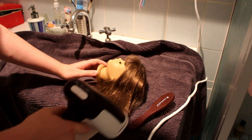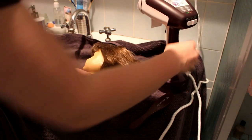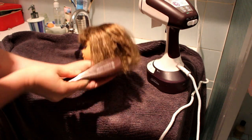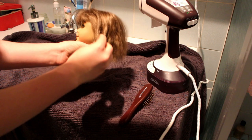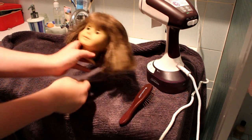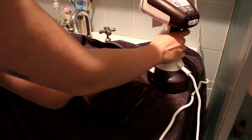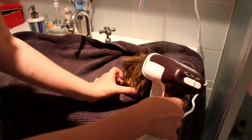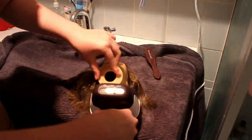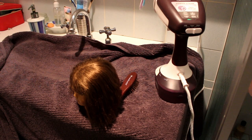I'm pressing down with the steamer a little, then a little brush. It's done something, so I'm just gonna keep at it. I'm gonna do the rest of this off camera because it's quite fiddly work.